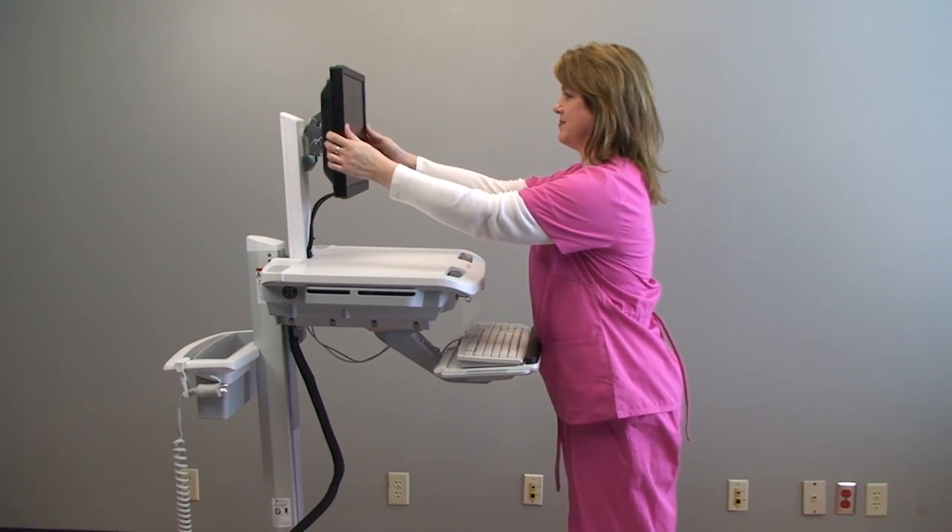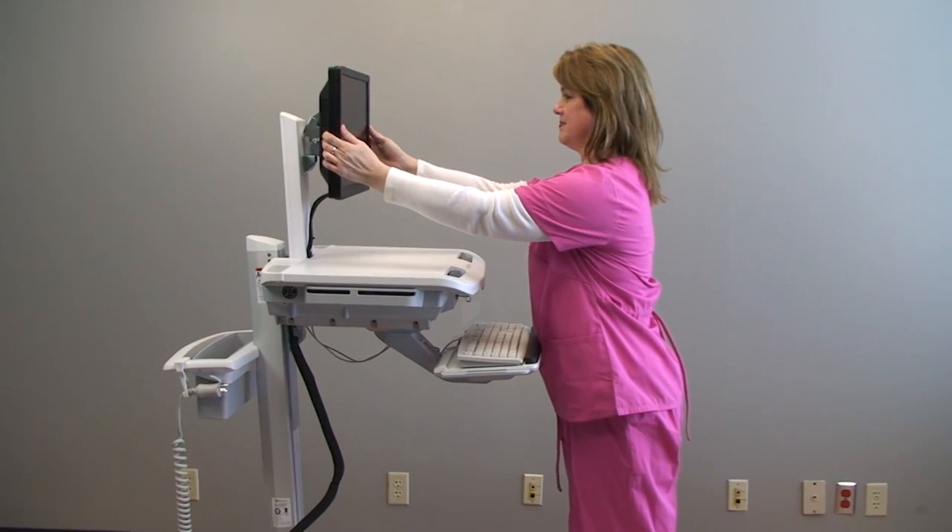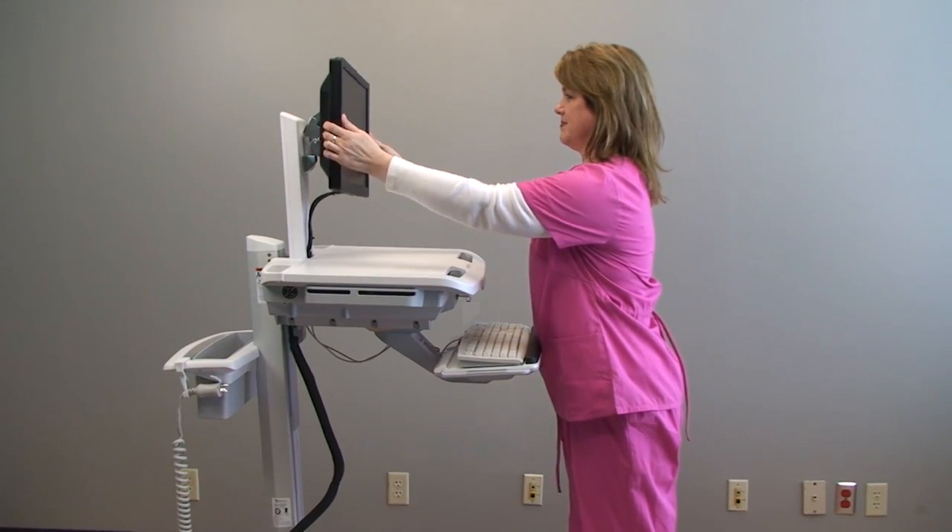For tilt, grip the monitor and tilt up or down. And for portrait to landscape, grip the monitor and turn vertically.